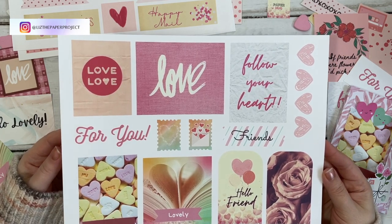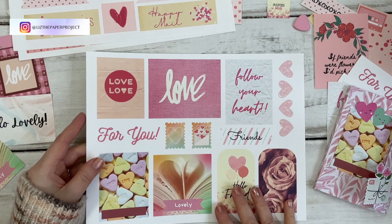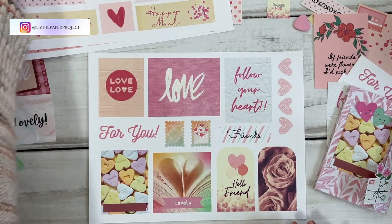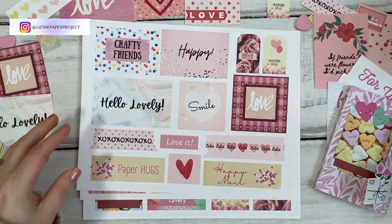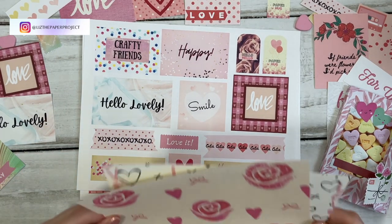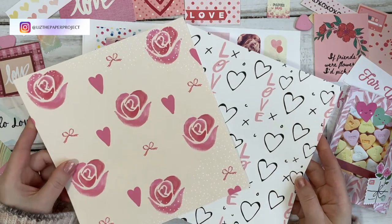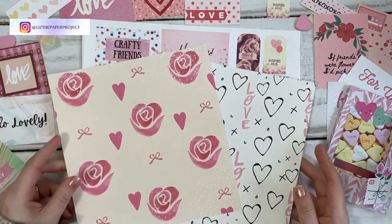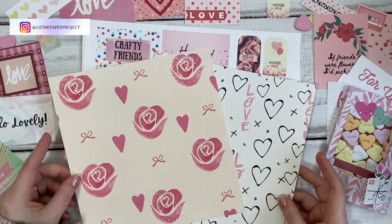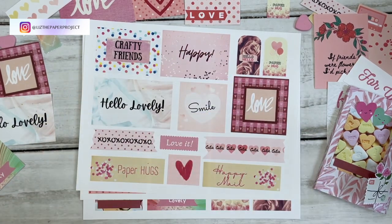Thank you all so much for your support with my shop. The artists that I feature in my consignment shop also thank you — we appreciate any purchase you make because that helps us keep going. It helps me keep making videos and sharing with all of you as well. These are some of the pages from my original kit that I showed you recently, and I also have lots of projects, tutorials, and ideas on what you can use them for. Alright my friends, let's get started with the tutorial.